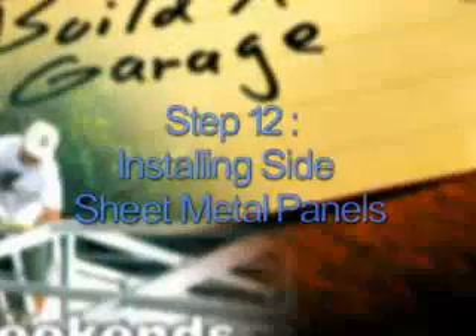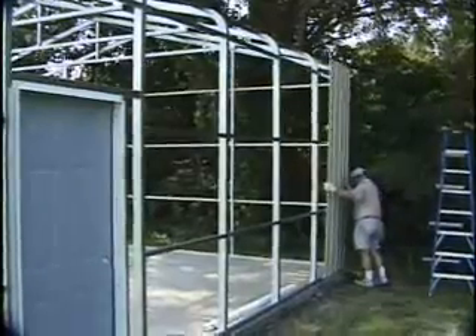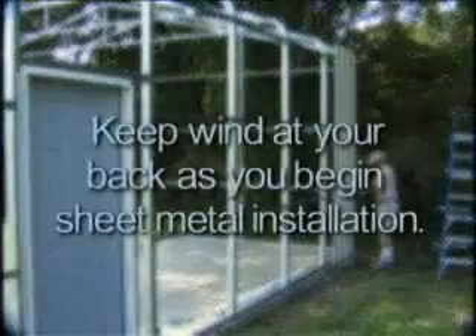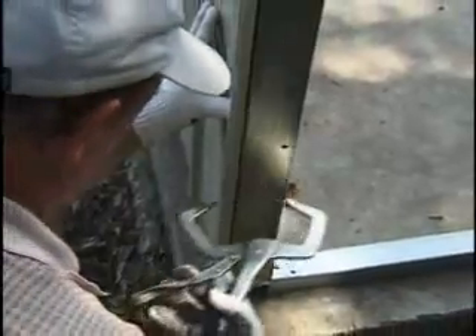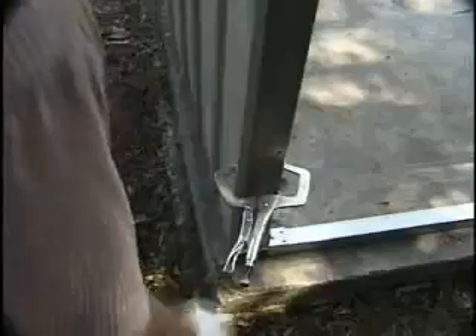Step 12: Installing Side Sheet Metal Panels. Start at one corner of the building. If you start at the back of the building, the overlapping seams in the sheet metal will be less obvious. If you are in a high wind area, you may want to start on a corner where the wind is at your back. It's important to get the first panel plumb and square since all the following panels will depend on it for their positioning. Place the first panel on the slab or down into your sheeting ledge, with the overlap edge at the starting corner of the building. The second panel will then overlap one rib of the first panel and so on down the building.